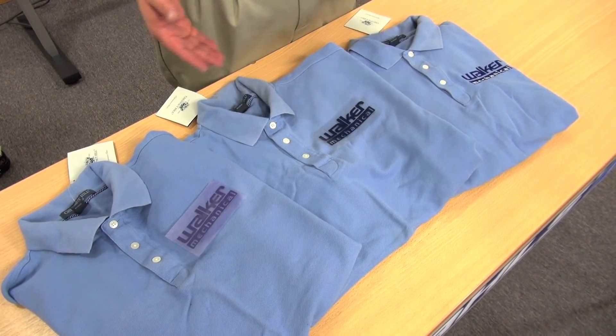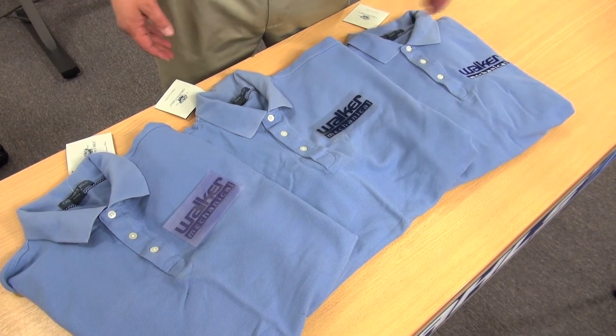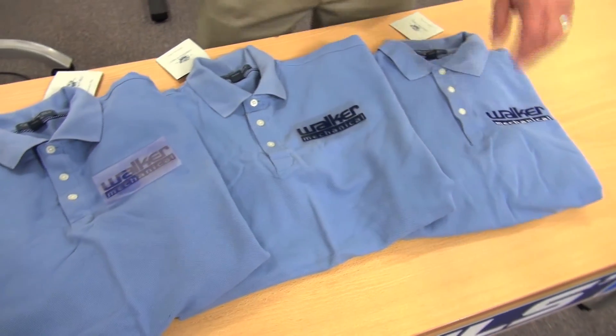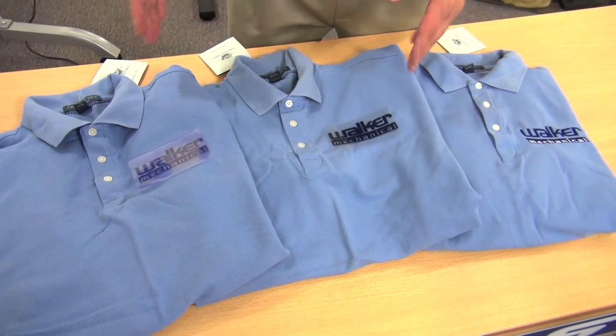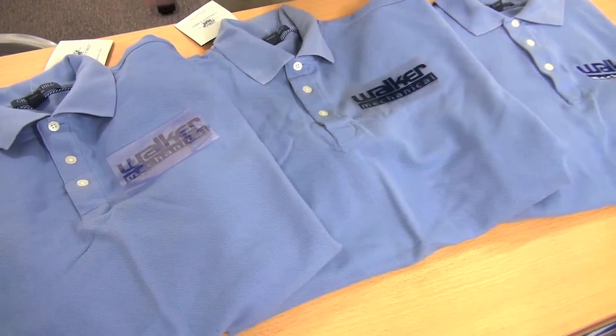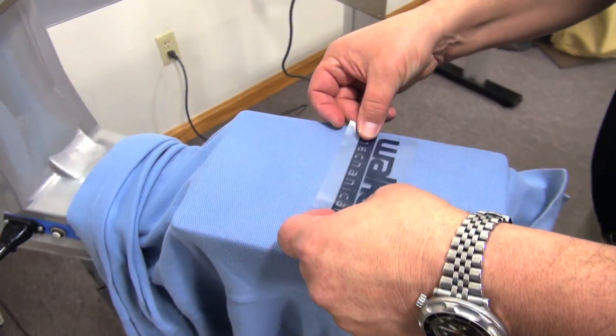Having a heat press in your shop is going to elevate your embroidery business. You can offer your customers different price points without devaluing your embroidery — instead of running 8,500 stitches on your machine, you're running 15 seconds under a heat press.